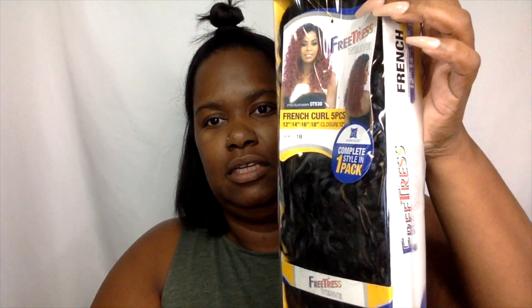The hair that I have is from Freetress. It's called French Curl and it comes in five pieces. I'm not gonna use the fifth piece which is gonna be like a little closure, but I'll show you what the pack looks like. Here she is — I'll take it out so you can see it. It says that one pack is just enough, so naturally I bought two packs because I don't trust you.